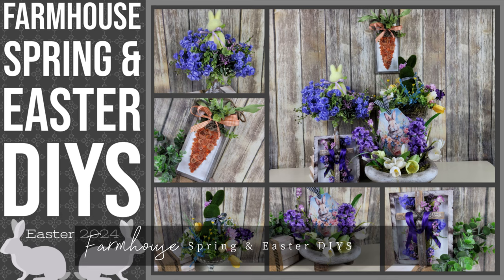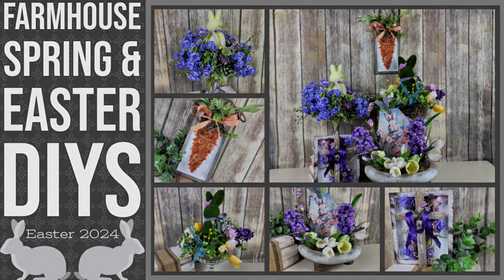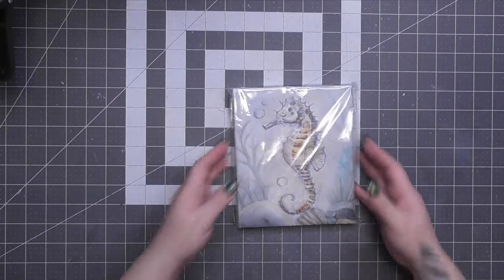Hello there. Today's video is some spring and Easter farmhouse DIYs that I can't wait to share with you. I'm Whitney with Crafty Thoughts and Whatnots. Let's jump into our craft room.